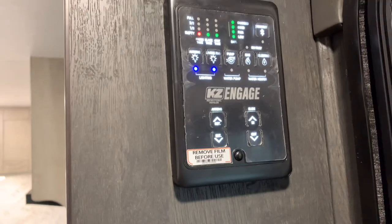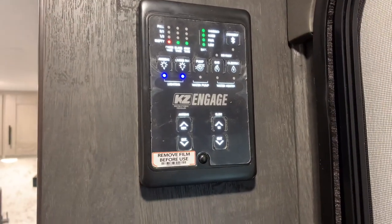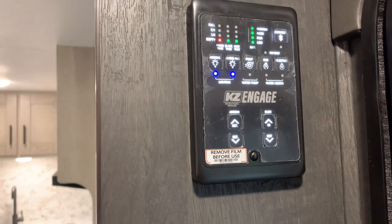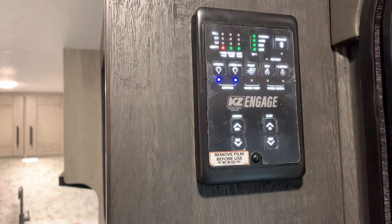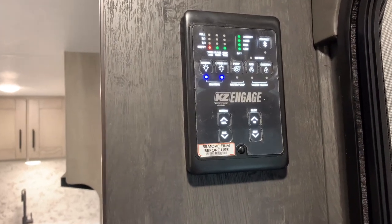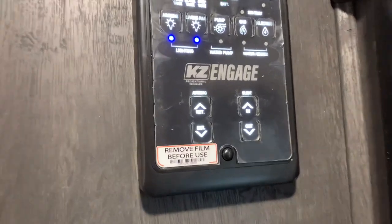I do want to point out the new KZ Engage system here for your controls. You can download an app for the system, check your monitor, check your tank levels, turn on your gas or electric, cut your water heater, your water pump, your lights, awning, and select controls — all right there in this panel.